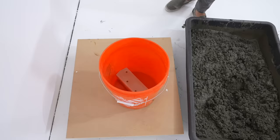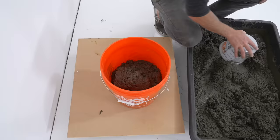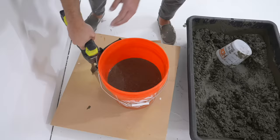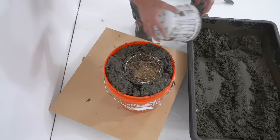Pretty much any concrete mix will work for this project. I typically use Quickcrete 5000 — it's a little bit stronger at 5000 psi than typical concrete and the color is a nice consistent gray. I added water and mixed it until it was the consistency of lumpy oatmeal, and I used my hammer drill to vibrate the board it was sitting on, which helps remove some of the bubbles.